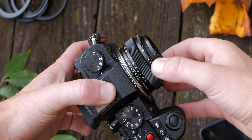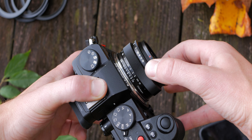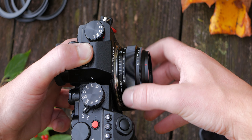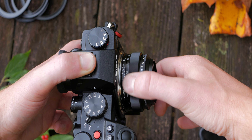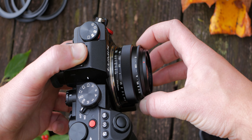Moving on to the focus and aperture ring — one thing to note is that this lens is fully manual, meaning you can't use the camera to control focus or aperture. The aperture ring itself isn't really anything special; it works fine and has a click mechanism to adjust aperture settings in hard stops.